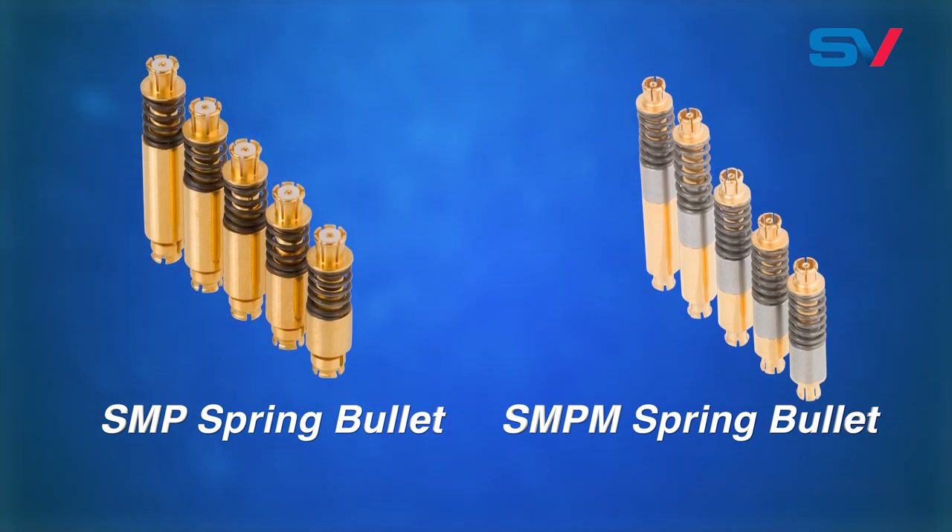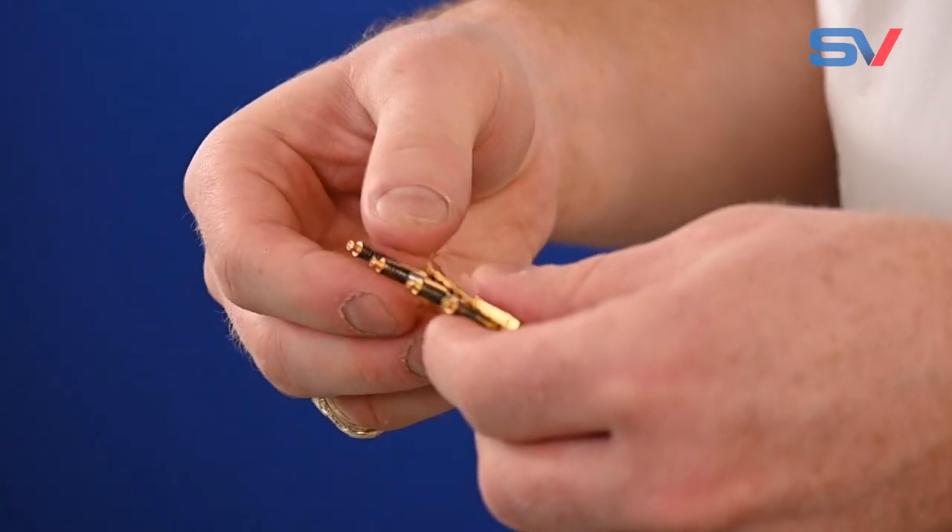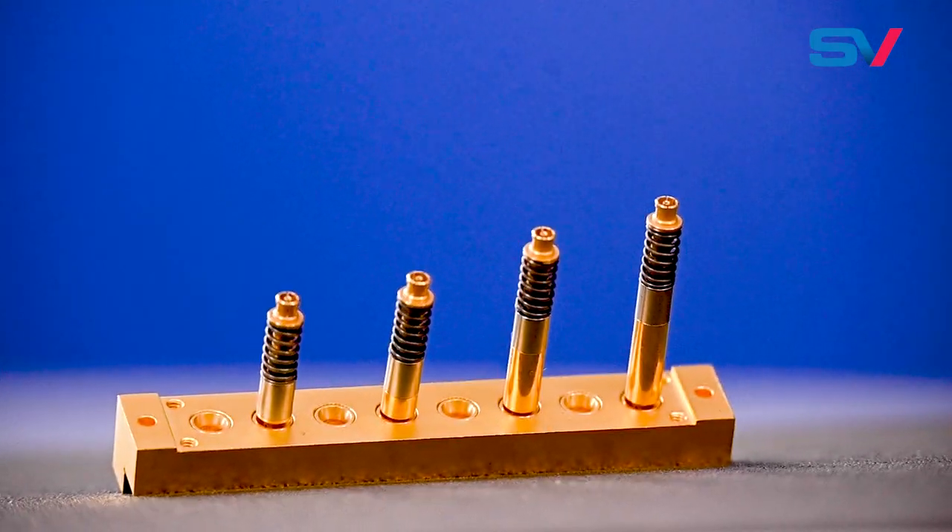This product is found in a wide range of applications including aerospace, military, instrumentation, satellite communications, and more.